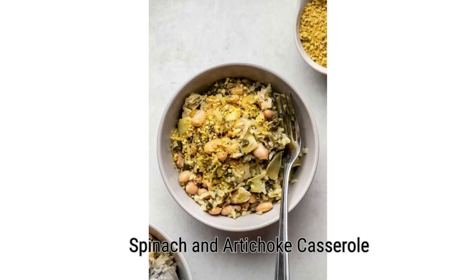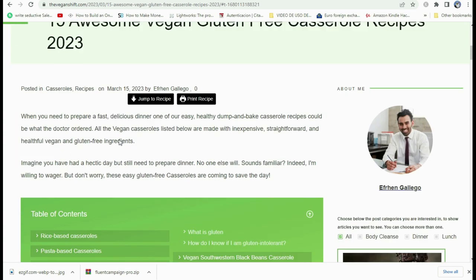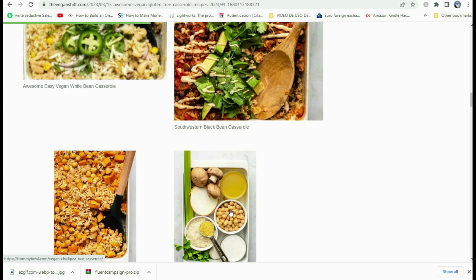Now let's go check the website and take a look around at some of the recipes. Here we are in the website article: 15 Awesome Vegan Gluten-Free Casserole Recipes. The link is in the description. You can go and check out any of the recipes — just click on any of the images or links right there.